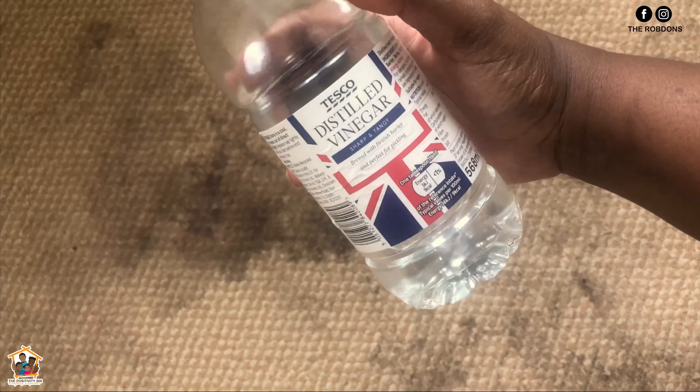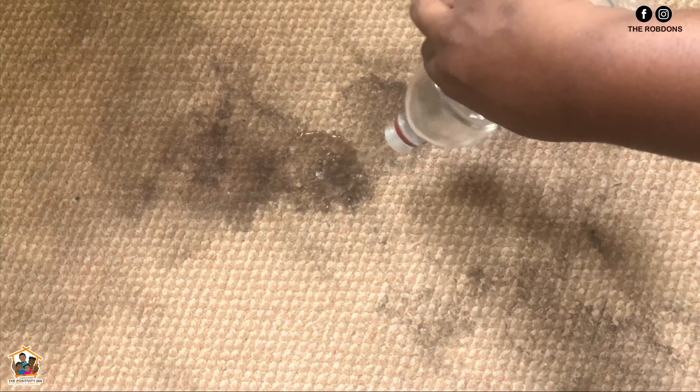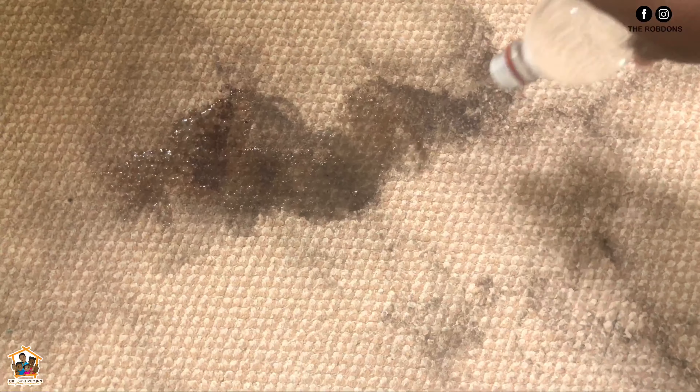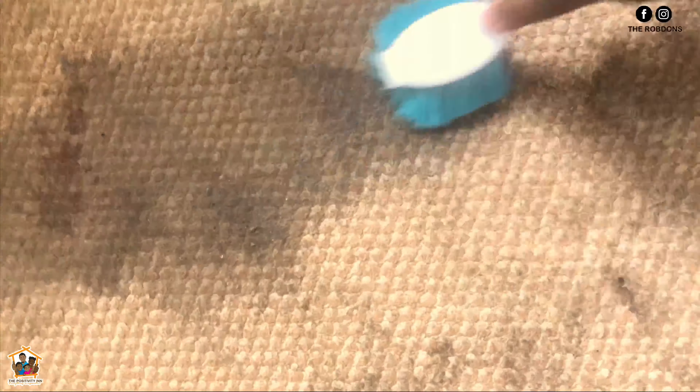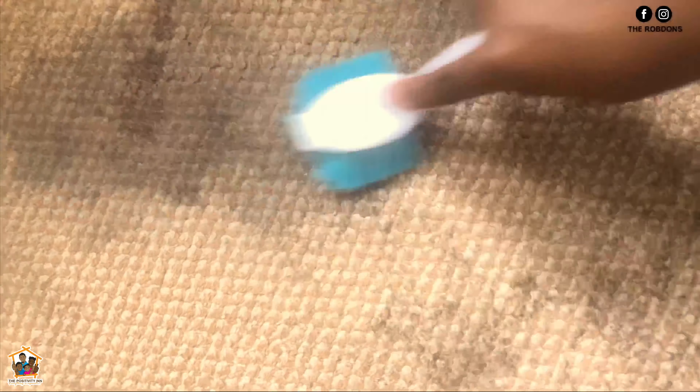So what I'm going to be going in first with on this stain is some white distilled vinegar. Go ahead and spray your vinegar over the area — you want to make sure that you're actually putting it over the stain you want to get rid of, and use an adequate amount, especially in my case where it is old and very tough. The next step is to basically rub the area with a brush.